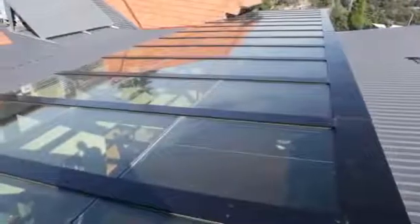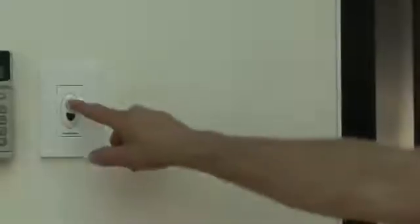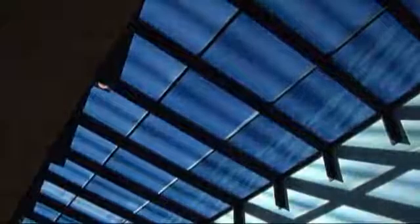This is the new Sage Electronically Tinted Glass in operation in Melbourne. It's a conventional low-E insulating glass unit, easily installed into the same type of window frames, with one amazing difference. At the press of a switch, within 10 minutes, a low voltage electric current turns the clear glass dark grey. When switched back, it goes clear again.